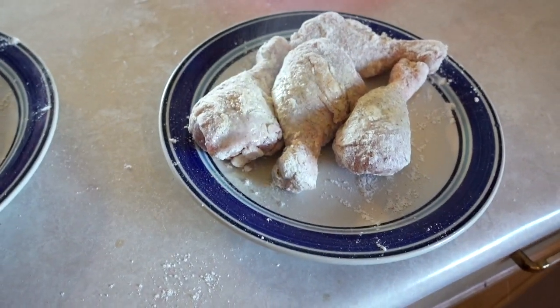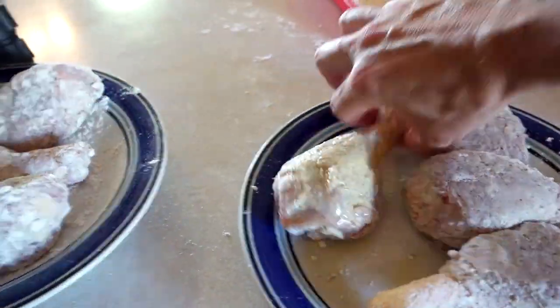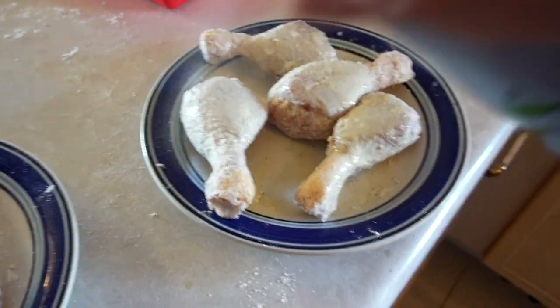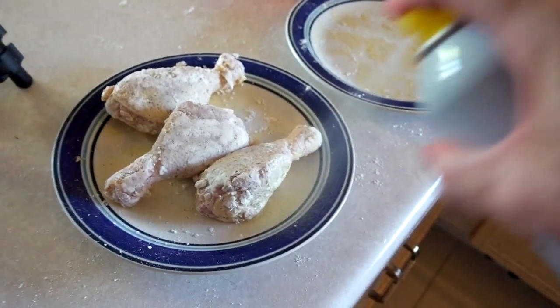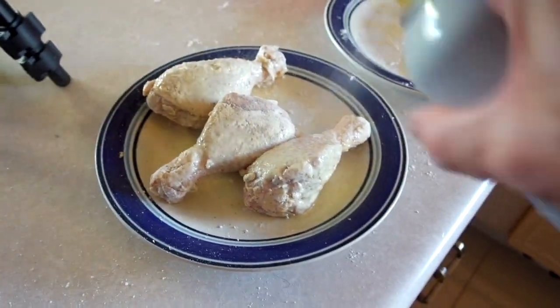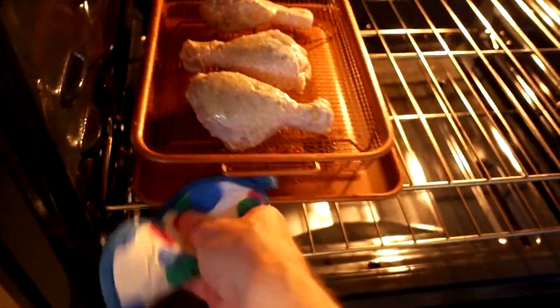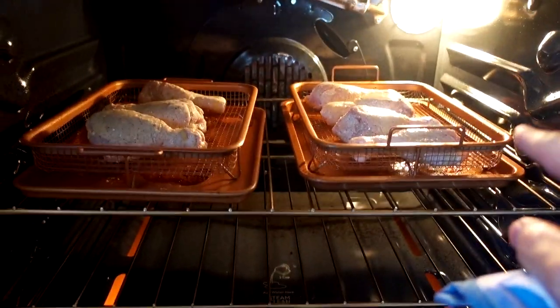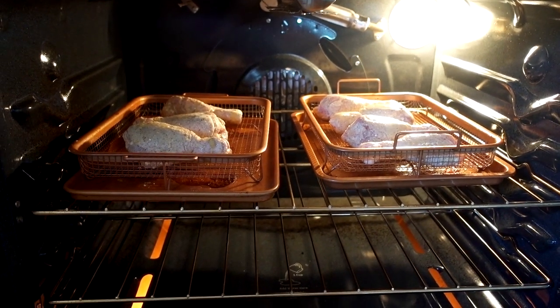I'm going to spray more this time. Copper crisper, Gotham crisper tray. I put heavier oil on both of them this time to see if the results are different, and I'm going to flip them after about half an hour. By the way, I didn't clean the bottom of each one of those pans because I was just going to be reusing them for the second batch anyway.